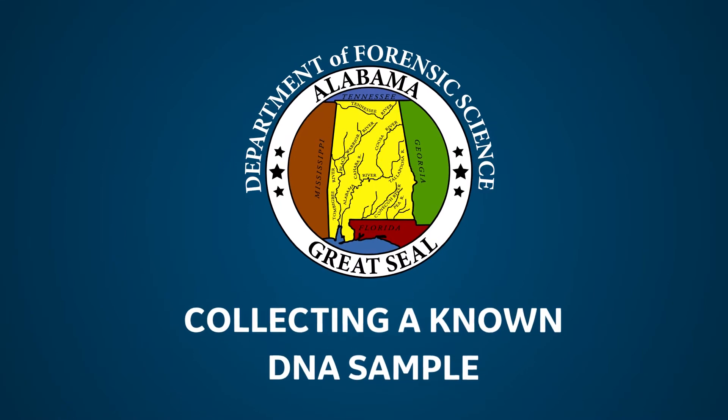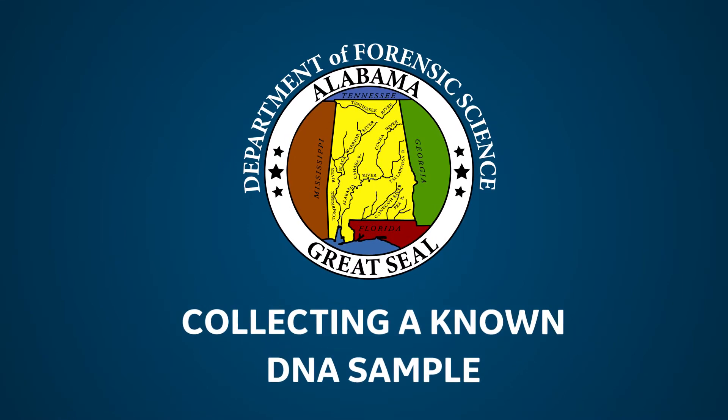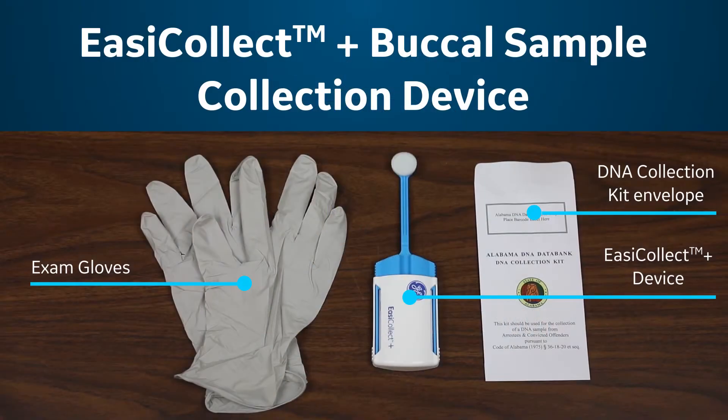This video will demonstrate how to properly collect a known DNA sample from a subject using the EasyCollect Plus buckle sample collection device.